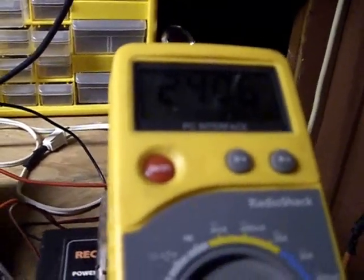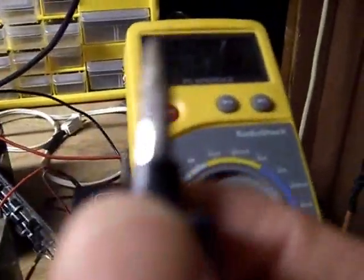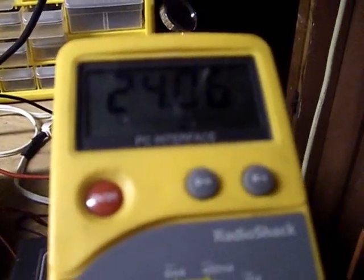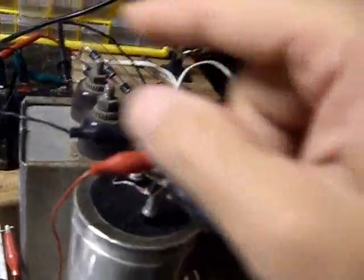That's because as the circuit takes from the cap, it needs less from the battery — that's why it's more stable at 24.06. If I disconnect the cap from the input, you're going to see that battery drop to 24.05. So this is reducing the amount necessary to be drawn from the battery and it is coming from the output winding. This is basically just transmitting the inductive spike right back to the input.